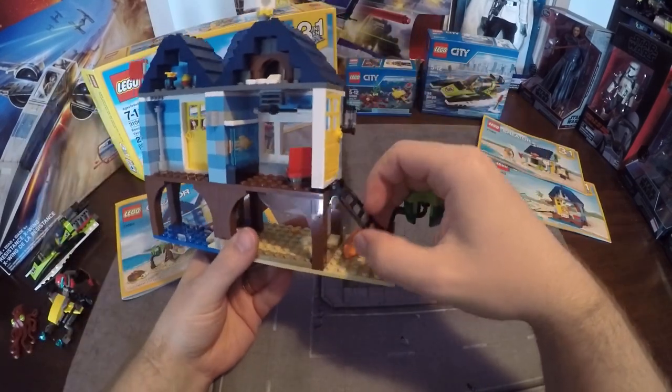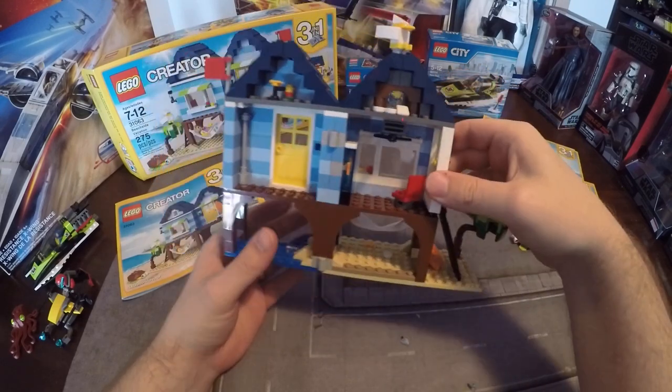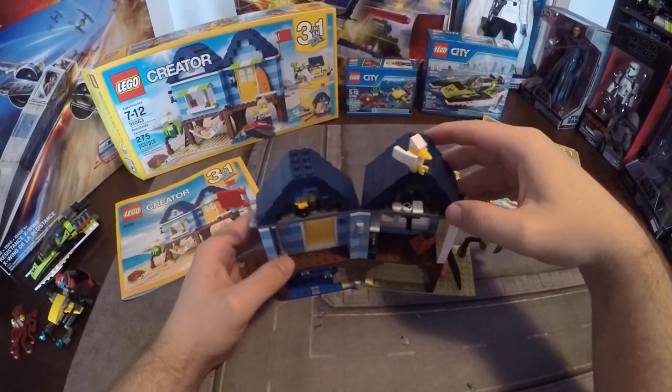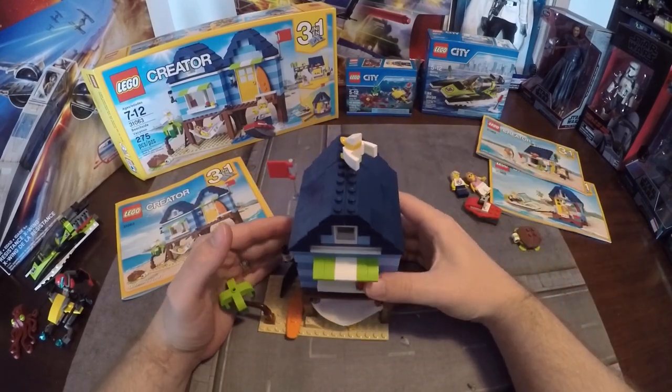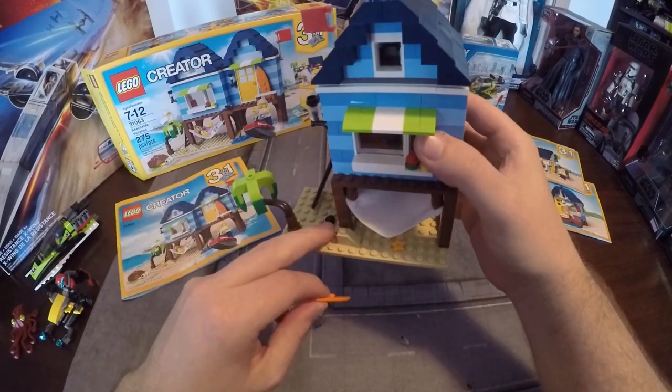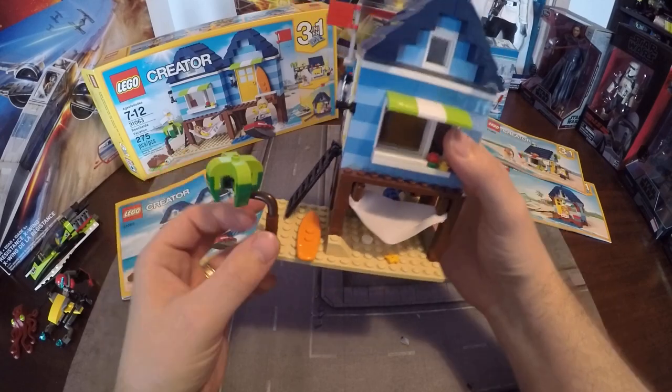The ladder goes up, so I guess when the water comes in it's not down there. The little seagull is cute and there's a little flag. On the exterior, it comes with the surfboard — I put two of the extra pegs down so I can clip it onto the house.